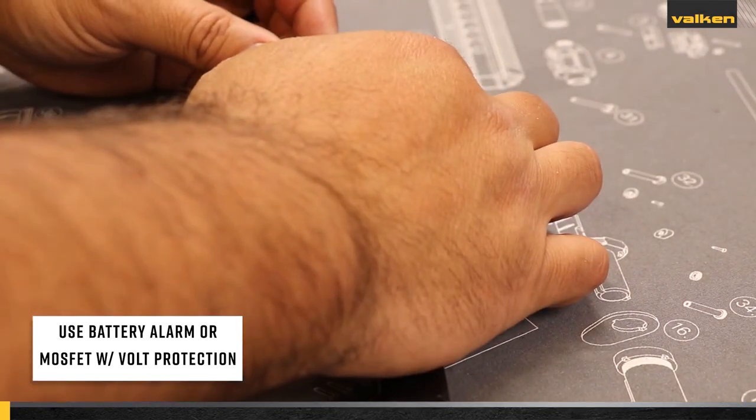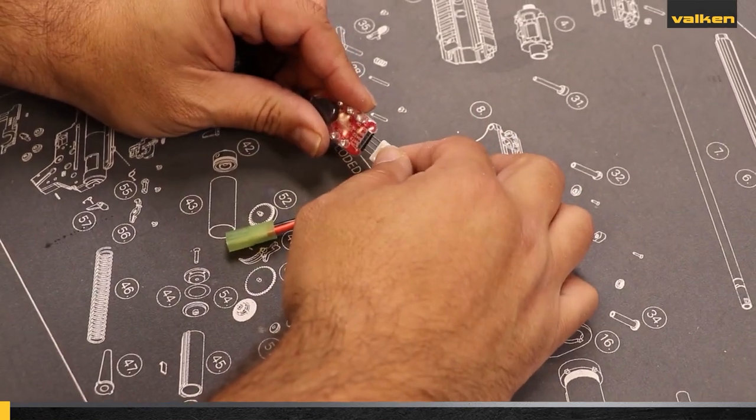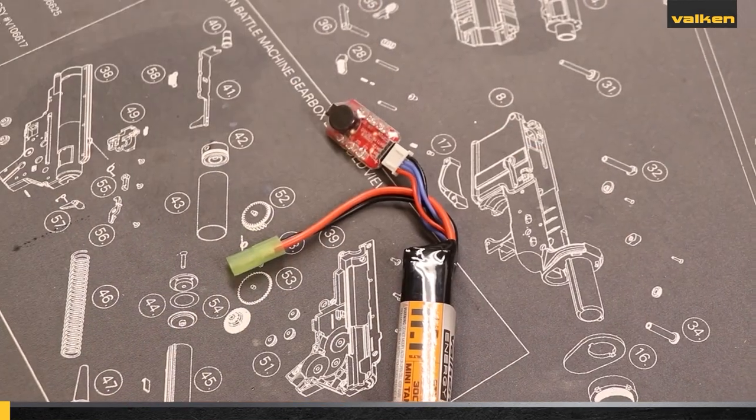We highly recommend using an aftermarket battery alarm or MOSFET that features voltage protection. These devices typically flash when any cell reaches 3.3 volts, and then an alarm will sound when the cell is below 3.0 volts, indicating that the battery should be charged. We recommend the Valken Energy LiPo Power Level Battery Tester.